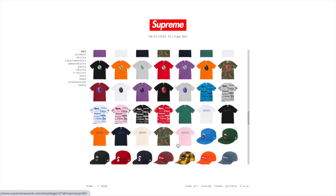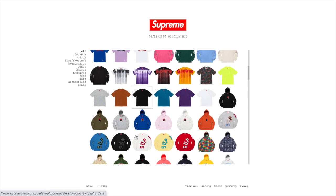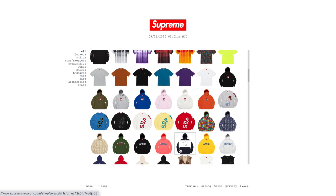Week one is always the biggest drop of the season — they drop a ton of items, a lot of them sold out, and a lot of good pieces for resale. There are two seasons: spring/summer starts around end of February or beginning of March and runs to around end of June. Fall/winter first week was August 19th and will go to end of December or beginning of January.